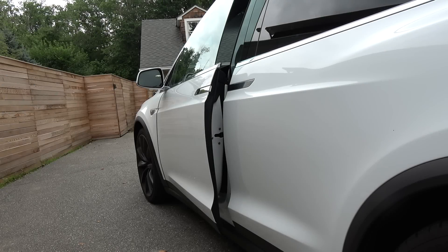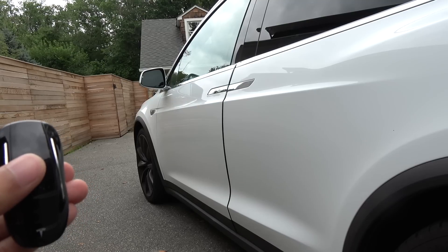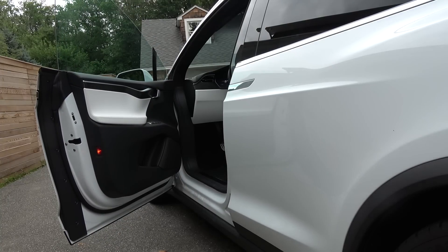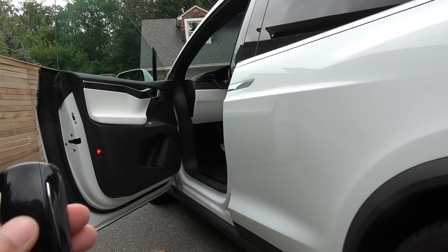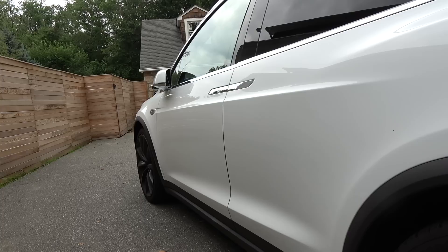I want to show you the front door and how it behaves during certain situations. Right now it's open just a crack, about four inches. If I were to close it now it would slam pretty hard. But if I open it all the way with a double click, when I close it it will start out slowly and then slam the last foot or so.